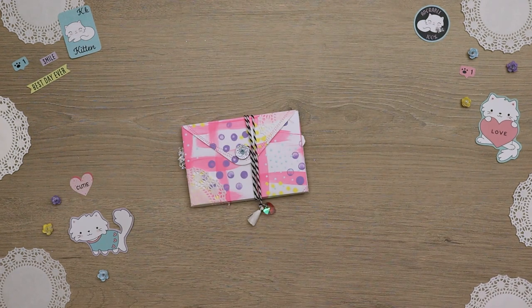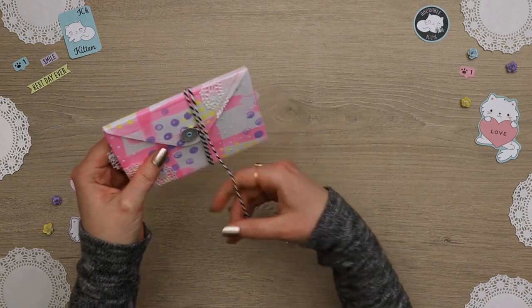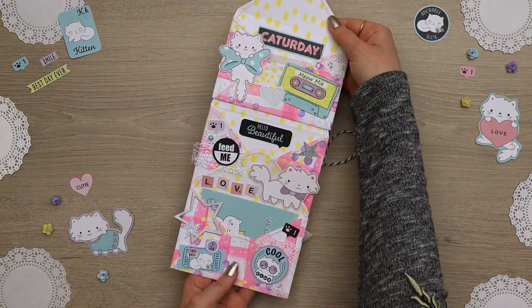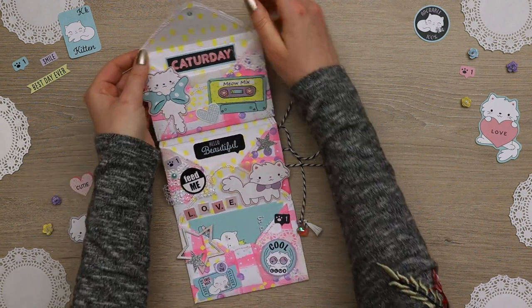Alright, so back to the project. For the base envelope, I used a large envelope template with 110 lb paper and I used acrylic paint to paint my design. I also included doilies here and there, and I just sewed all the way around the edge of the envelope.